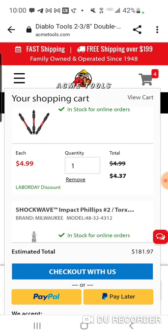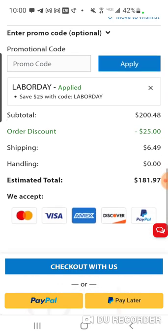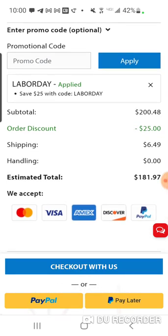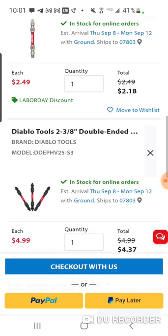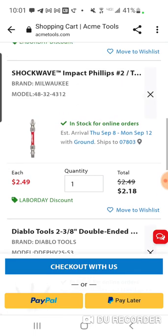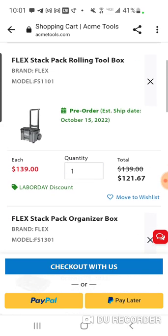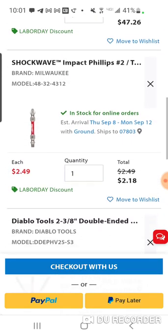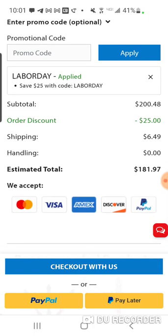Alright, I put the Diablo bits in there — that seems pretty cool. How do I have four things in there? Oh, maybe I didn't take that out. The subtotal is $200, and then with tax it's $180. You can grab some bits — check out the new Diablo double-ended bits. Got a Milwaukee double-sided with square and Phillips. You've got your organizer and rolling box for $200, or $181 with tax included. That's pretty good.